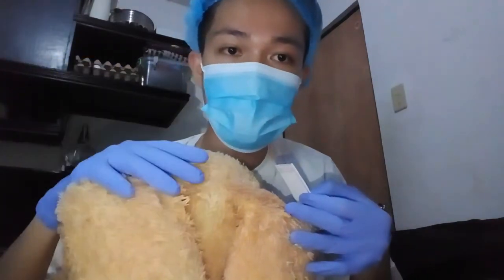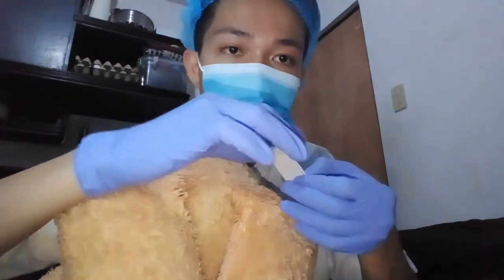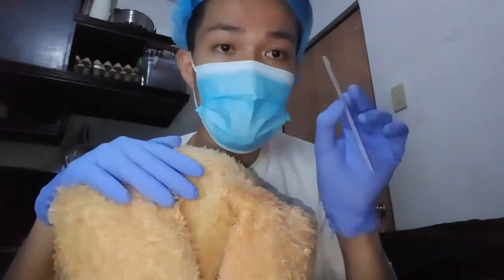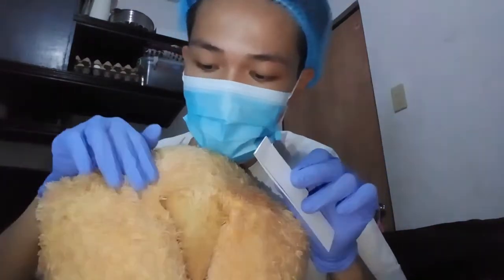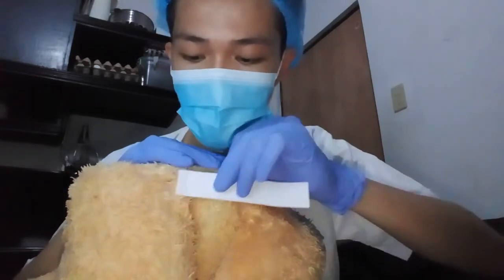Now, let's assume that this is my patient. What you're going to do is stick the scotch tape on the right and left perianal fold of your patient.